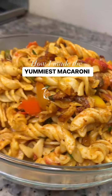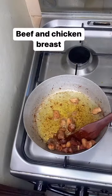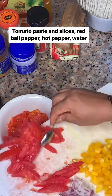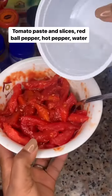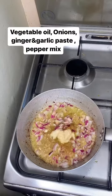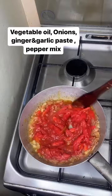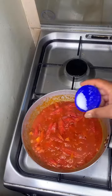Hi, so I promised to show you how I made this yummy macaroni, so let's go. I already fried my beef, so now I'm going to be mixing my pepper together — tomato paste, my ground pepper, tomato slices, and boiled pepper slices. I added a little bit of water and gave it a good stir.